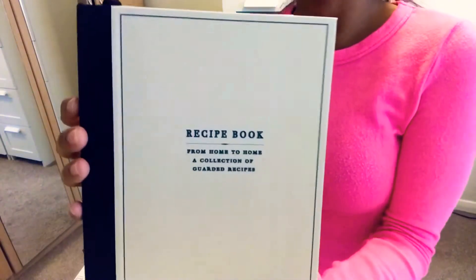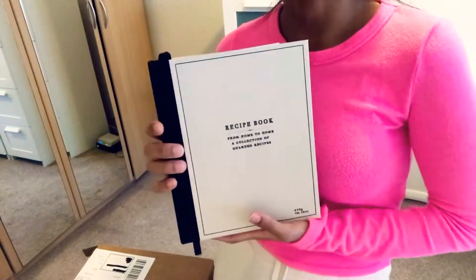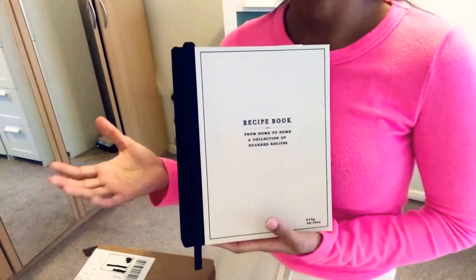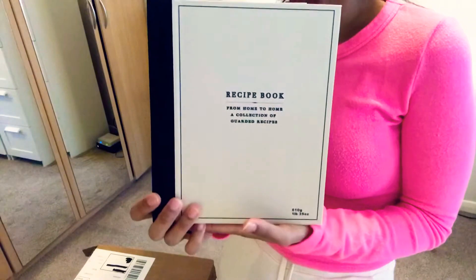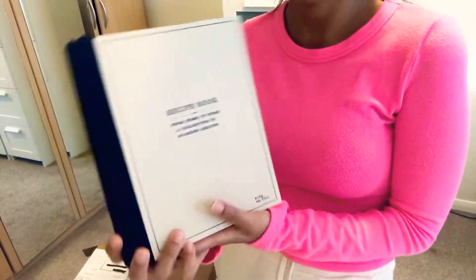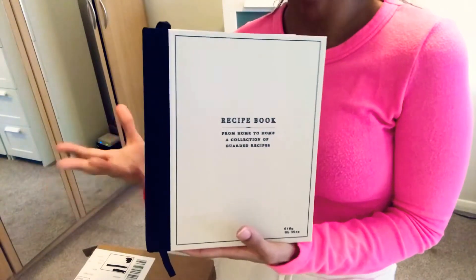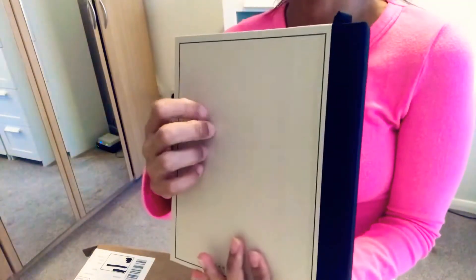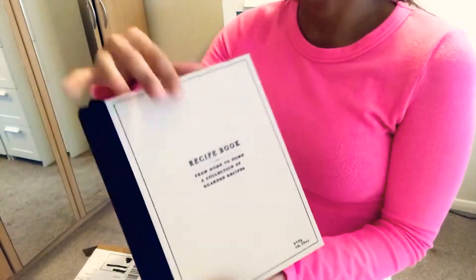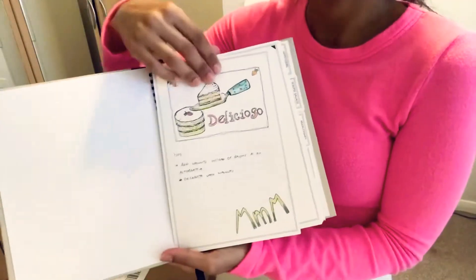The first thing I got from Zara was this recipe book. The reason why I got it is because I've been seeing so many great recipes on Instagram and social media that I just wanted to have everything written down somewhere. I thought this book was great — I like the aesthetics of it, the colors, and it's really nice and simple. It's a hardcover.